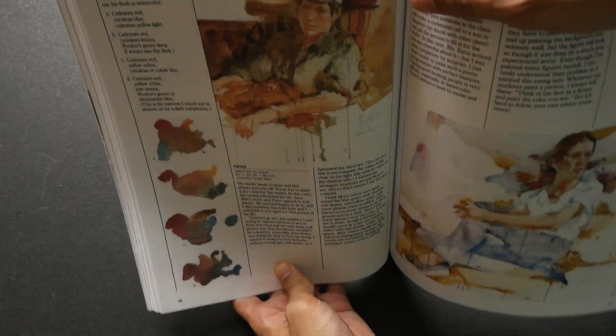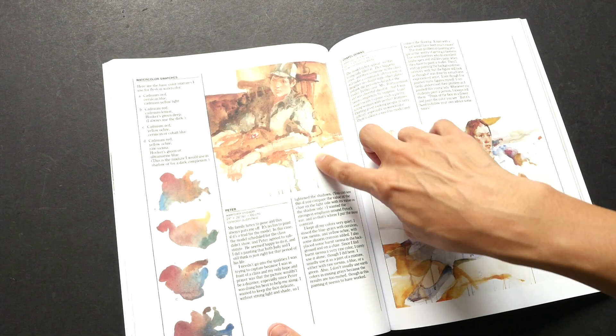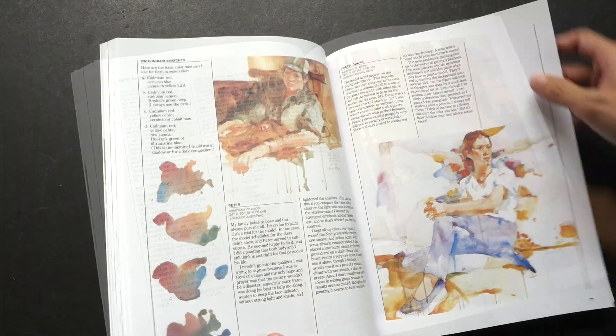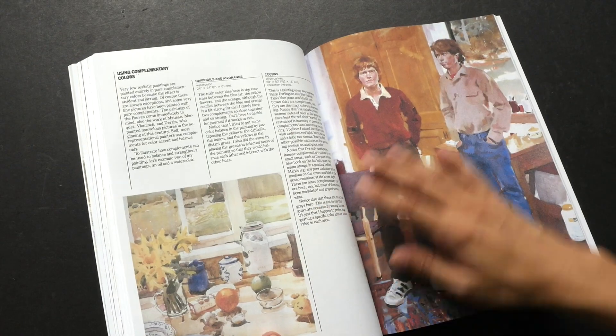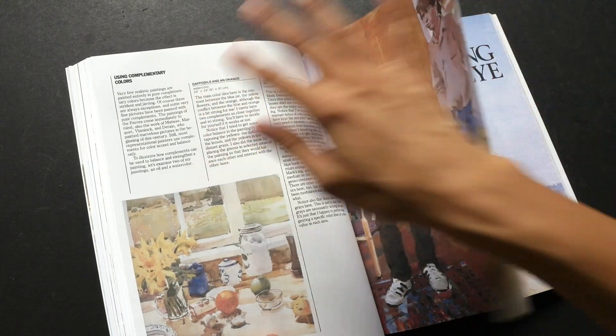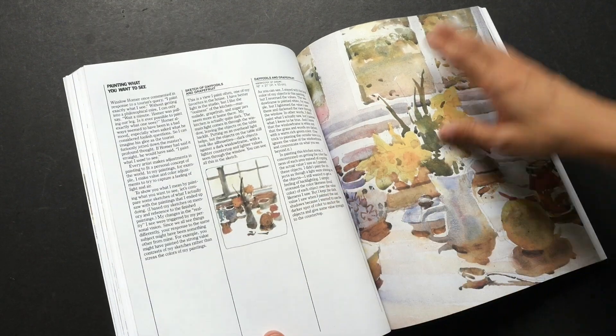You can see how loose the colors are — some of the watercolors are actually dripping off. When he's painting it's like he uses a lot of water, so you can see watercolor dripping from the canvas. You can also see him using complementary colors, which is one of the color schemes he was talking about.